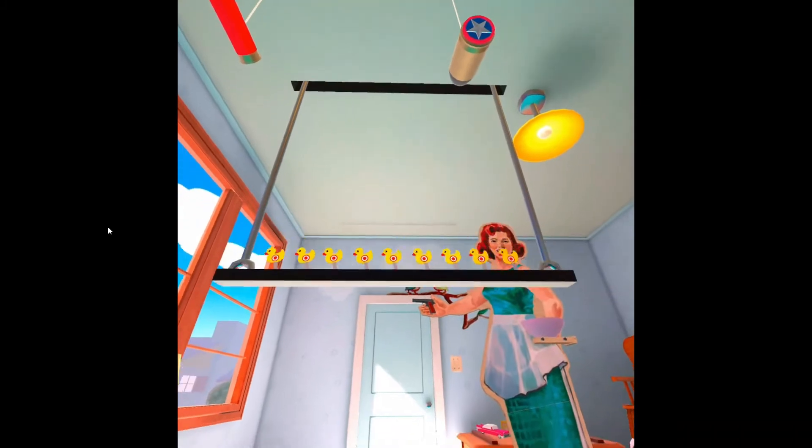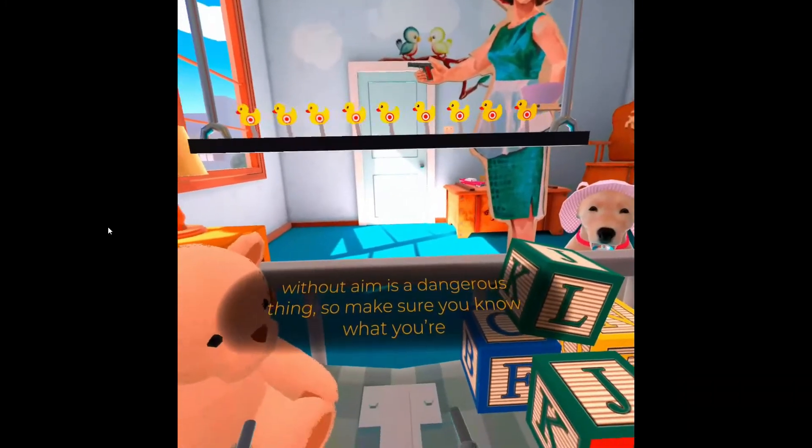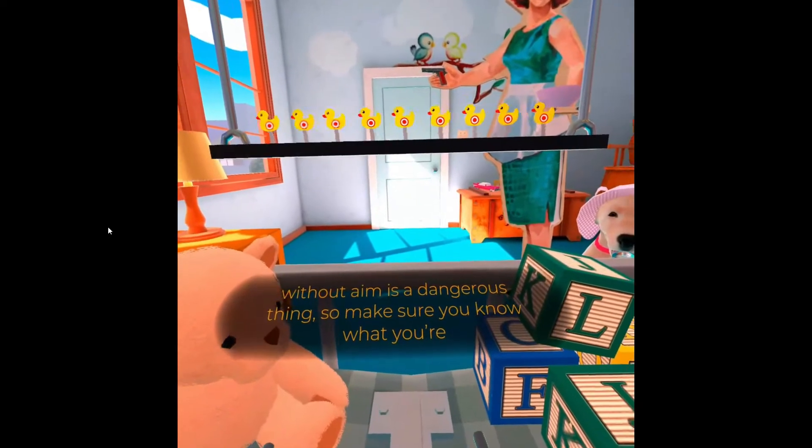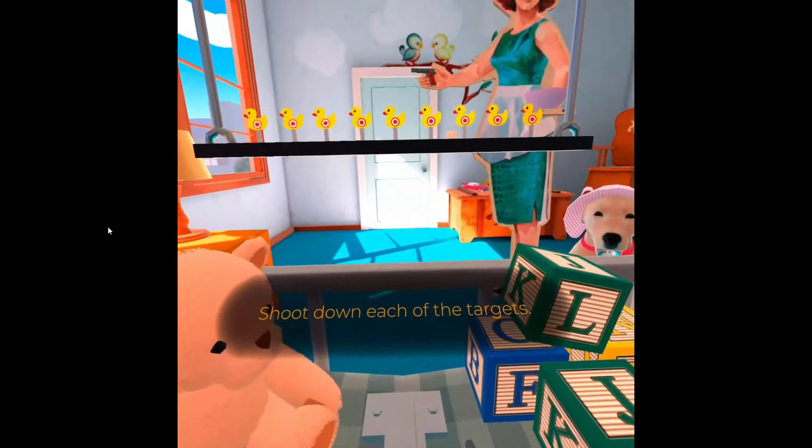Now let's learn how to aim our guns with a bit of target practice! A gun without aim is a dangerous thing! So make sure you know what you're shooting at! Shoot down each of the targets!